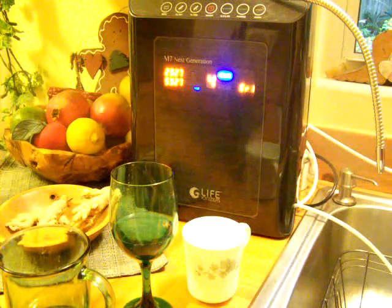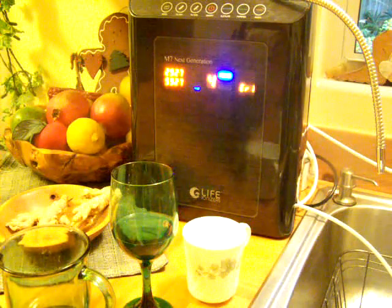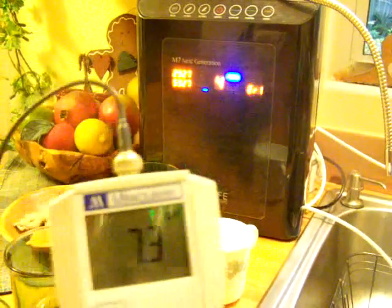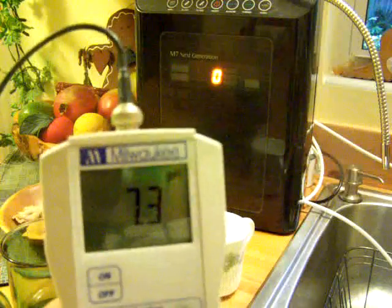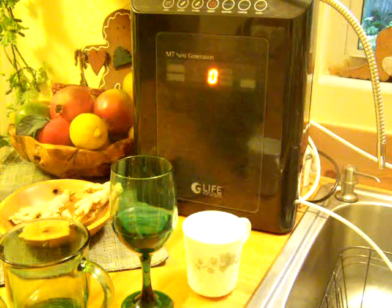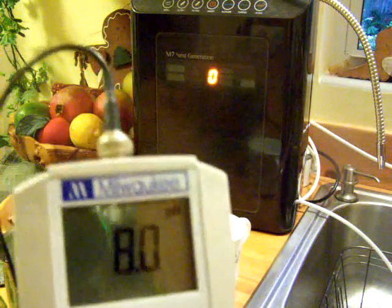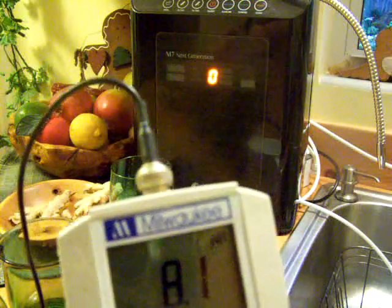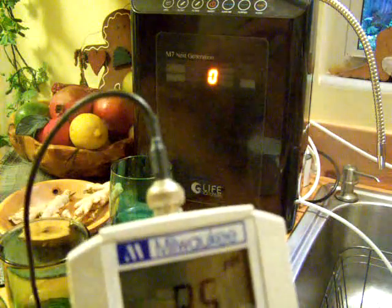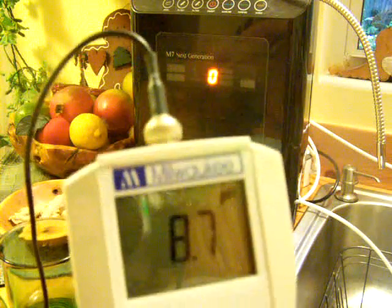Okay, so now let's take a look. Right now I've got my pH probe in the tap water, and you can see it's a 7.3 pH for the tap water. Now let's take a look at what happens when I put the probe into level 1. It has gone up to like an 8 pH. Let me just stir it a little bit — 8.7 pH.